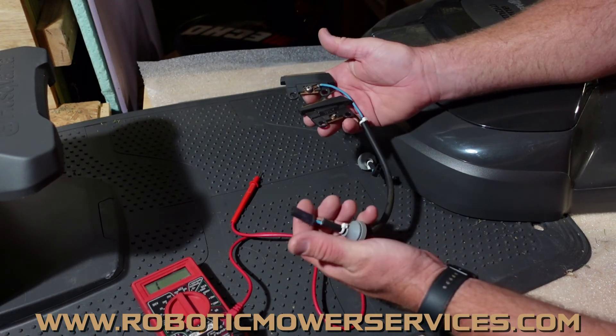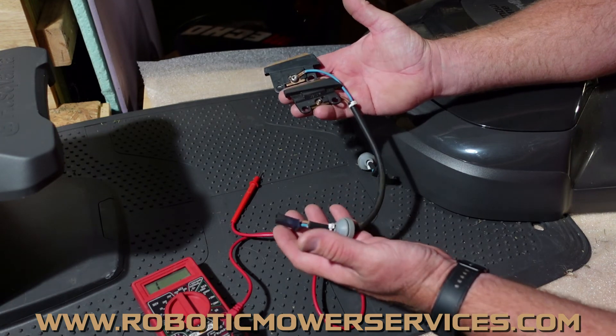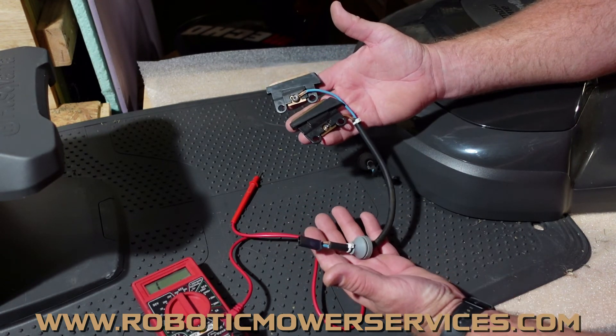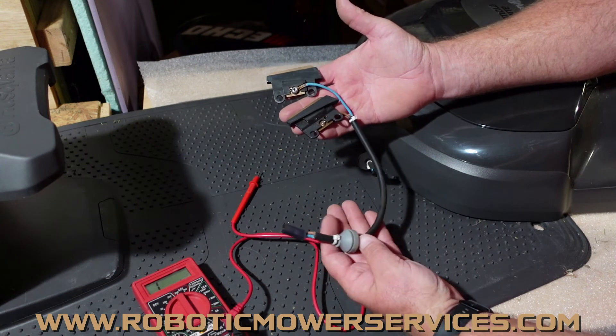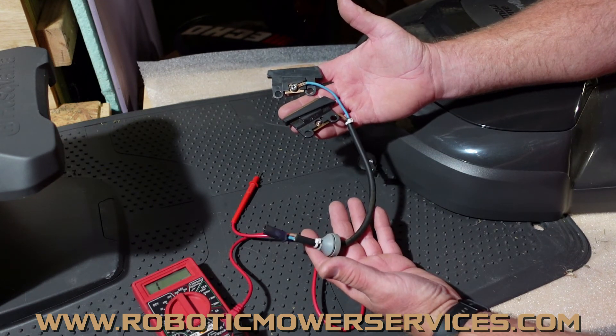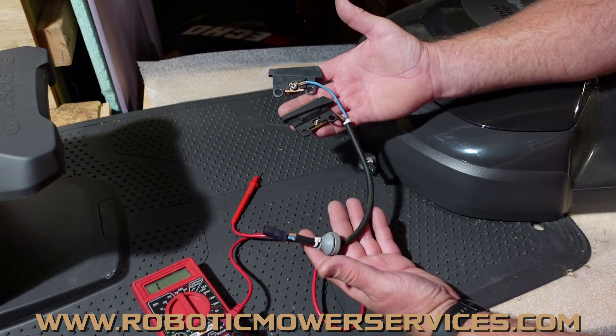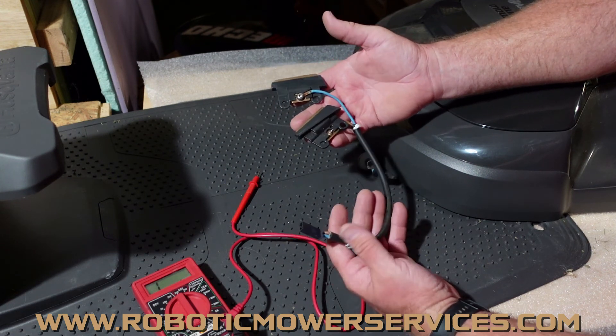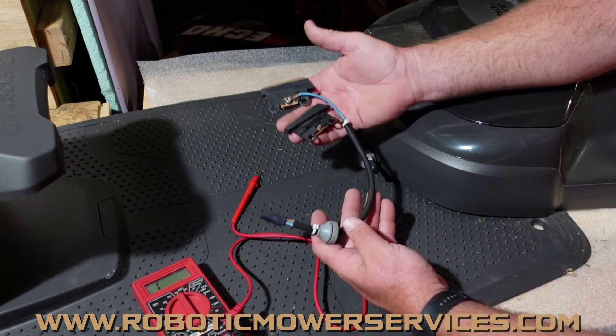It could be this, it could be several other things, but this is definitely a component in that system that you could have an issue with. That's why it's important to know how to test this — to make sure that either it isn't causing that issue, or it could be part of it, and you're replacing the proper parts rather than just throwing parts at it and hoping for the best.